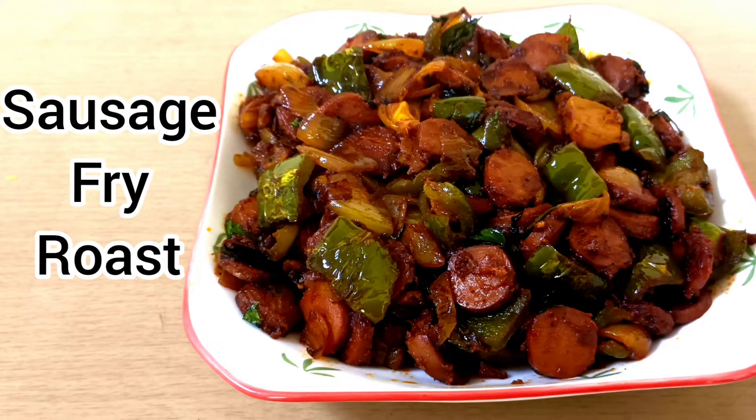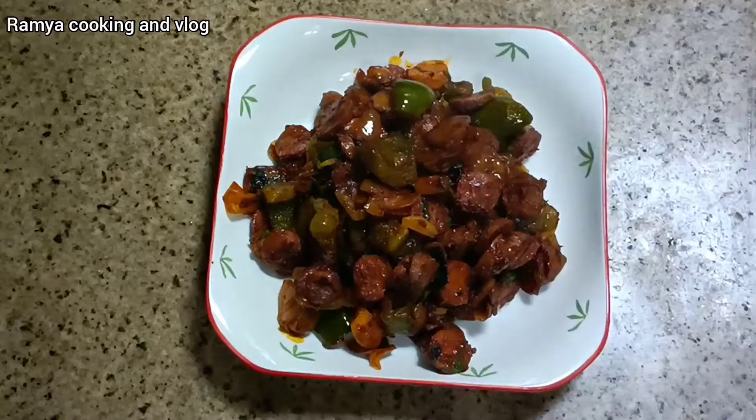Hello, welcome back to my channel! I am getting a sausage roast recipe.